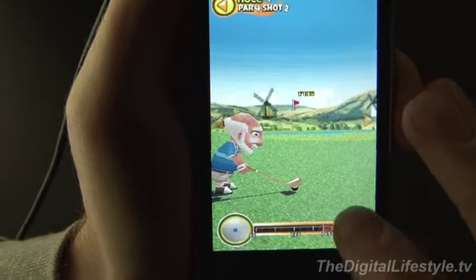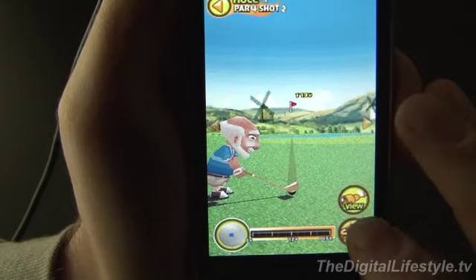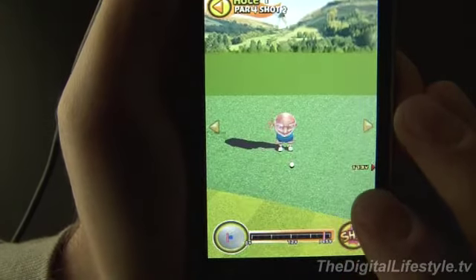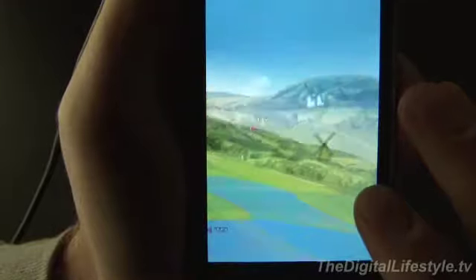Tap it for strength, and again when it gets to the right point — now that was terrible. One more time: tap it for strength, and tap it. So that was almost right on center hit there.